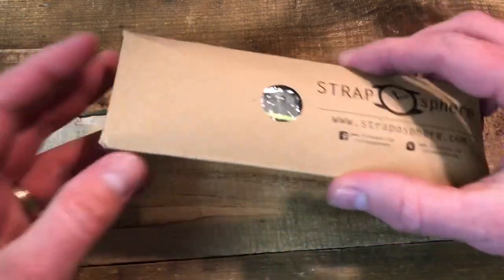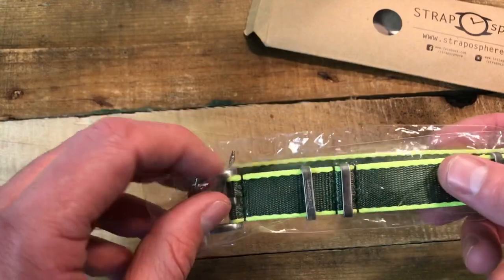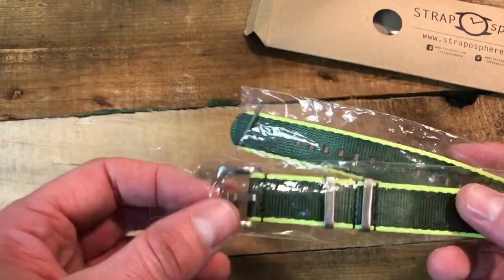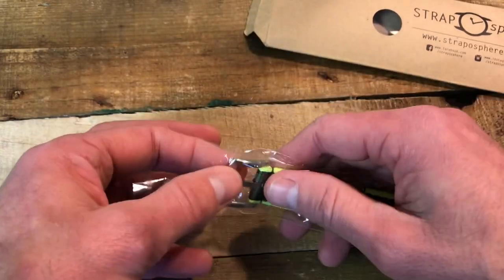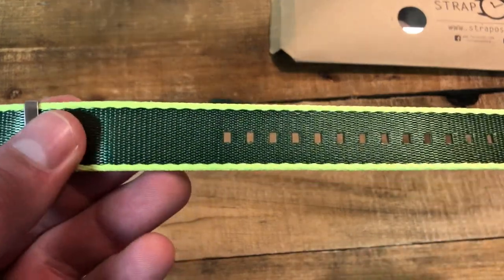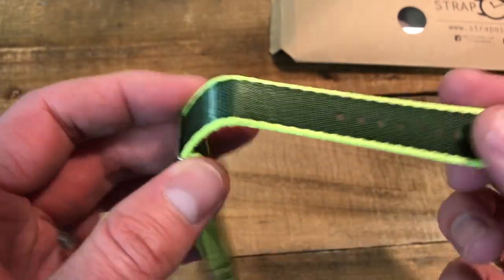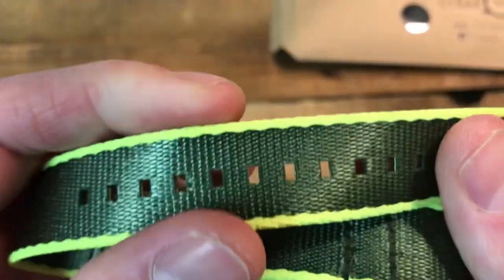It came with two spring bars. Oh wow, this is nice! So this is their seat belt weave NATO — this is their highest-end NATO that they make.